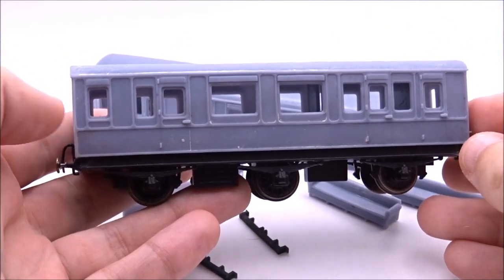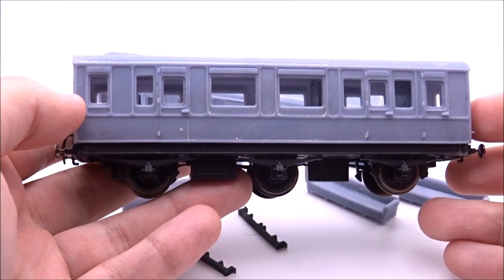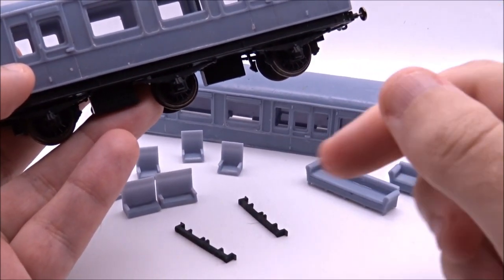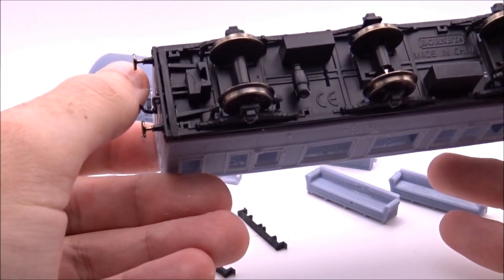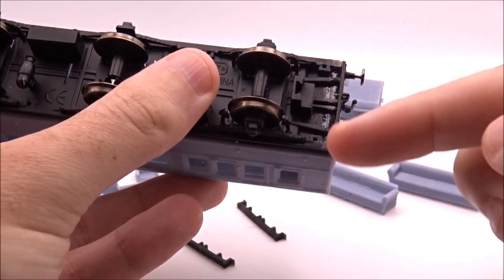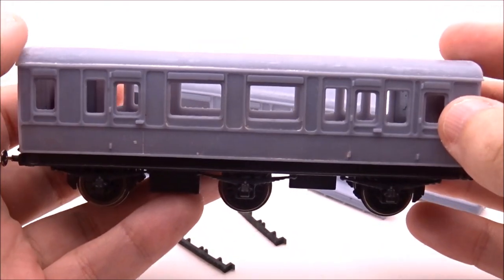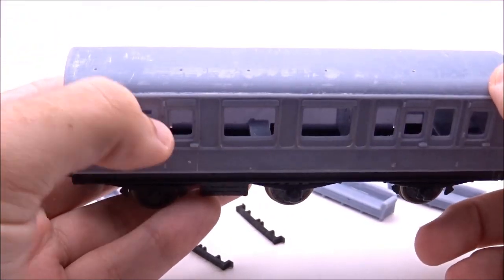Here we have the body shell on top of the chassis after the chassis has been extended by approximately 4mm. I've now 3D printed some spacers — you can see them just here — the same profile as the underside. My temporary 2mm plastic card shim has been replaced with something 3D printed and in keeping with the underside of the chassis. This is the correct length, so the body shell clips on like the original. You can just see the clips through the windows — one there, one at this end, one down that end — two either side.